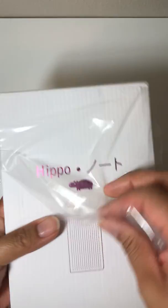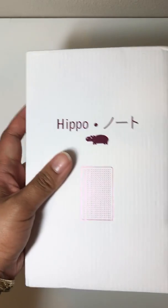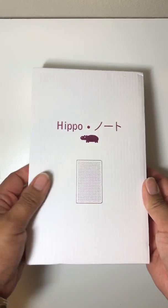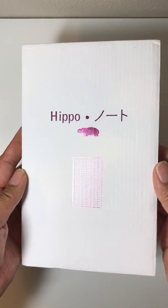I have not posted a YouTube video since 2013. I was looking at that last video and it was super dark — that's kind of funny.